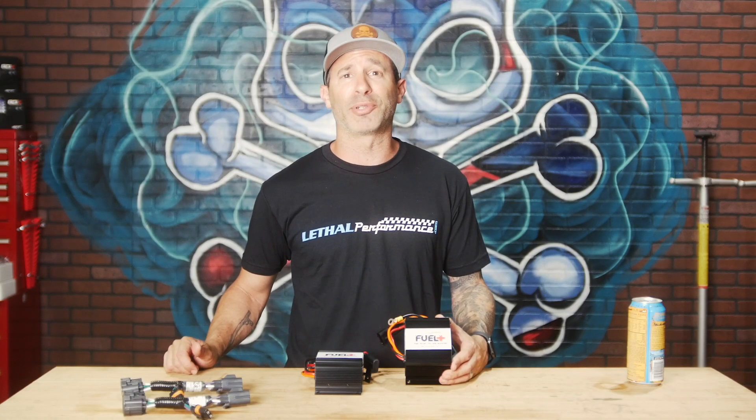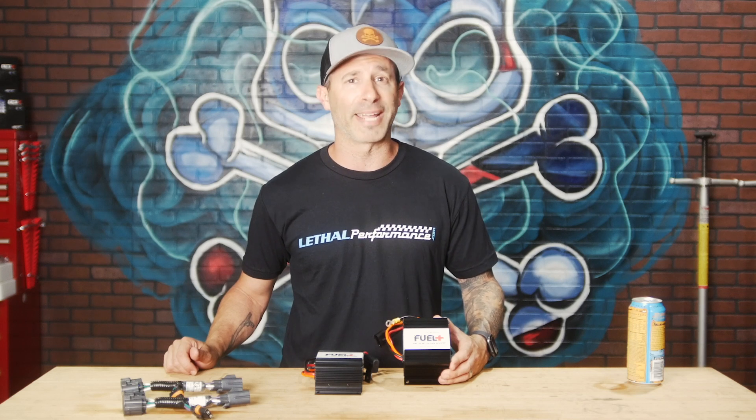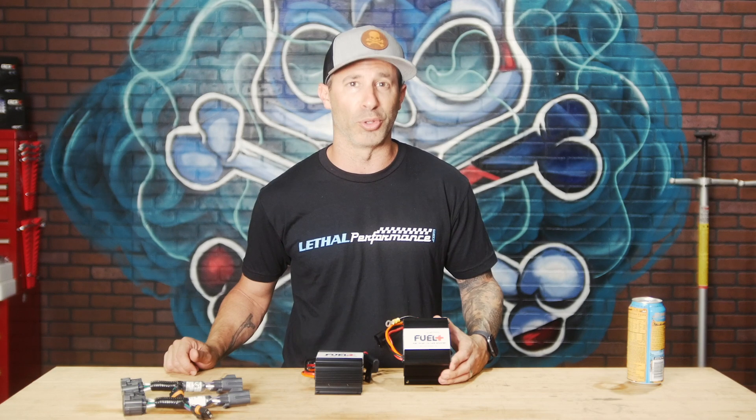Welcome to another edition of Tech Tip Tuesdays here at Lethal Performance. My name is Jared, and today I'm going over the Lethal Performance Fuel Plus Fuel Pump Voltage Booster.